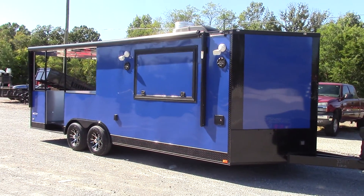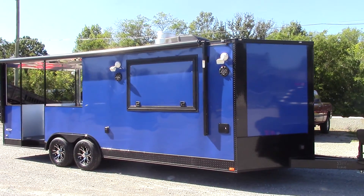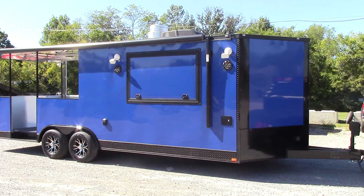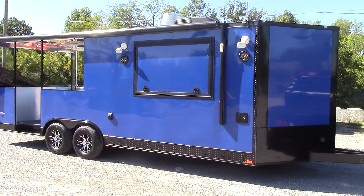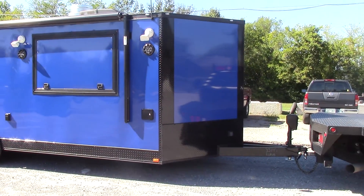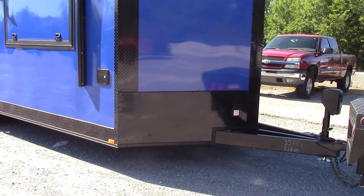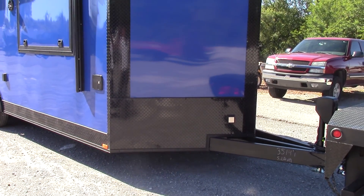Today we have an 8.5 foot by 22 foot port style concession trailer. The trailer is 7 foot for the interior height. This is a cobalt blue for the exterior color. We have the blackout option on this trailer, meaning all of the trim is black as well as the diamond plate facing. We have a 24 inch black ATP stone guard on the front of the V-nose and up the nose only.